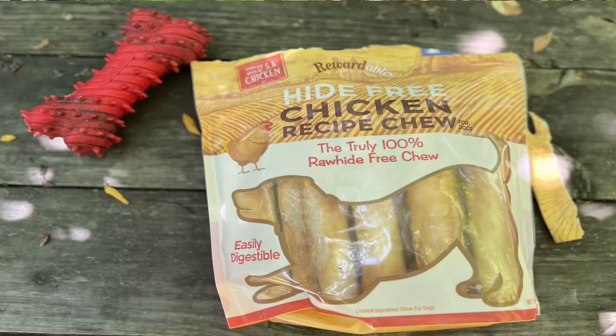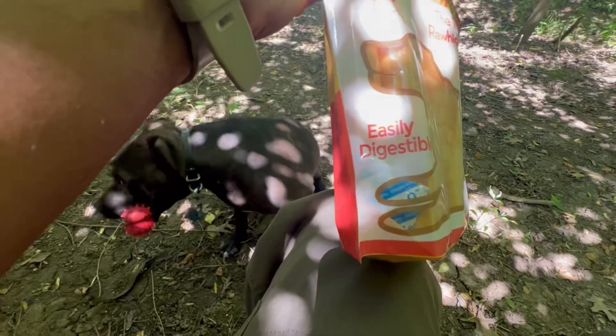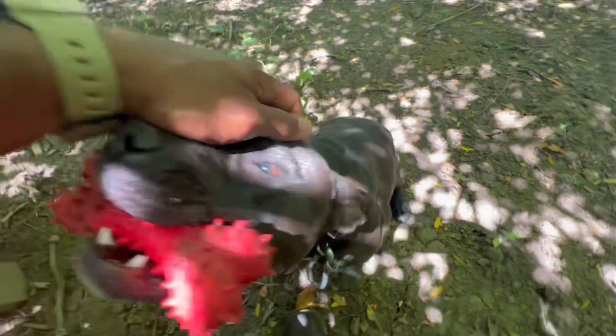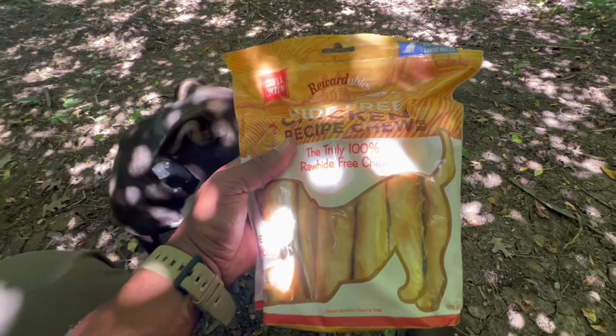I just got these little hide-free chicken recipe chews — the truly 100% raw hide-free chew. Easily digestible. I just got these today. I've been worried about using chicken-related products because everyone always says that pit bull mixes or pit bulls have developed hot spots. And my Logo has a little bit of dandruff sometimes, which I just gave her a good rub down. I don't know how this is going to work, but I just wanted to see if she liked them, and we're going to let everybody see as well.